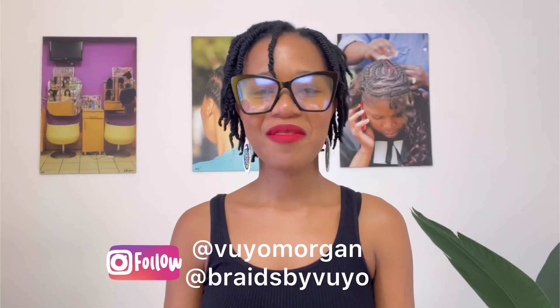A Denman brush is not a detangler for fussy hair. Hello everyone, welcome to my channel. My name is Nombuya Mogu, your resident healthy hair care consultant and natural hair specialist. Whatever you want to call me, if it helps you, I'm down for it.